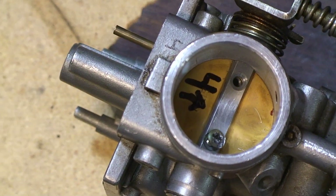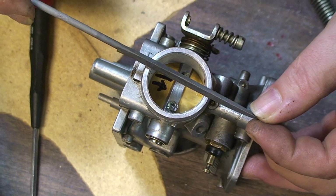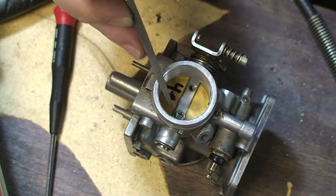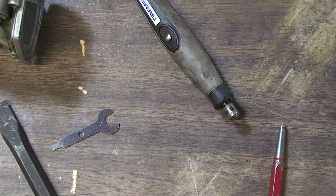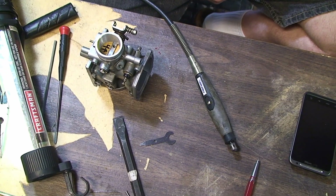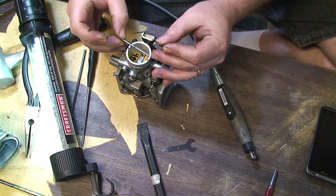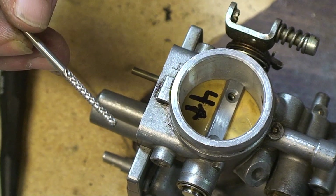I did use a Dremel, but in some cases, to prevent damage, I also used a triangular jeweler's file. The screws are soft, so they do file down fairly easily. It does take some patience more so than if you have a Dremel, but it does work. What bit did I use with the Dremel? I used a diamond grinding bit, but you could use what they call a speed metal bit, or even a stone of some sort — like a speed grinding bit — even a stone should do the job.